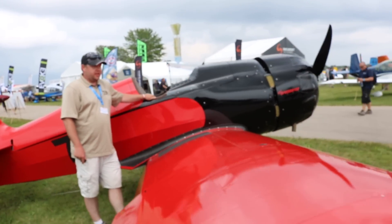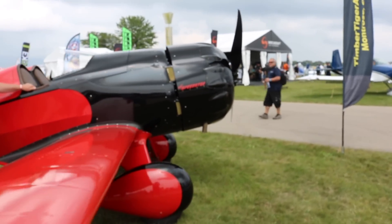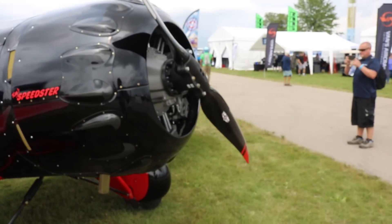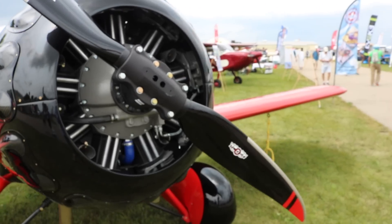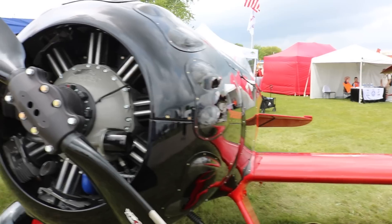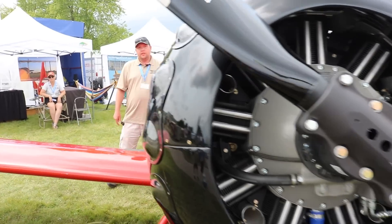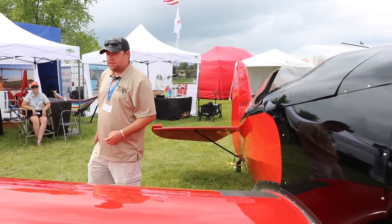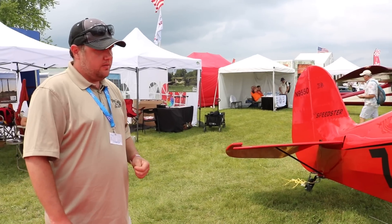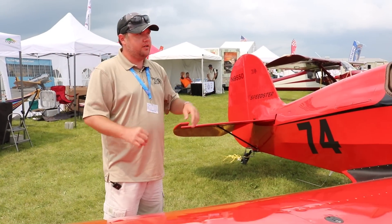For engine options, what we have here is the Werner 9S — it's 160 horsepower. It'll also fit a Lycoming 320. If you're into the higher horsepower rotax engines, that's a potential option too. Except with the rotax, it's a lightweight, so you're going to end up having to make sure that you're keeping weight out of the tail.